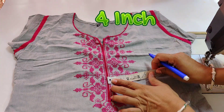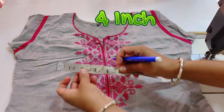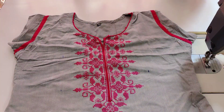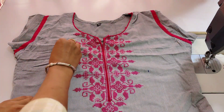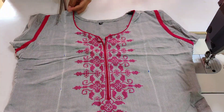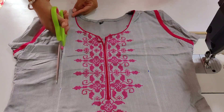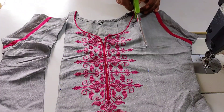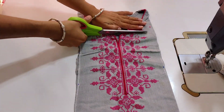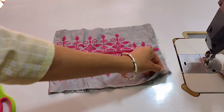Now I am marking it from the center. I will mark it from four inches on two sides. So I am drawing it from both sides and cutting it from here. Now I have marked it from both sides behind the skirt. I will cut it from the top and also cut it from two angles.